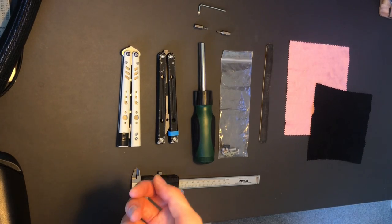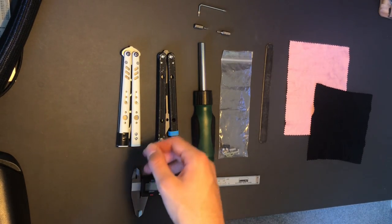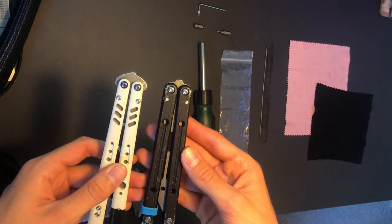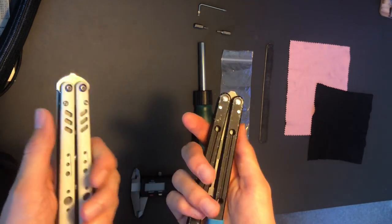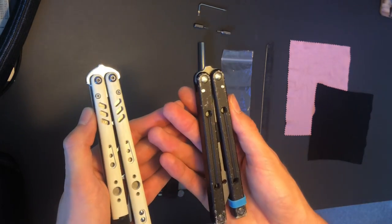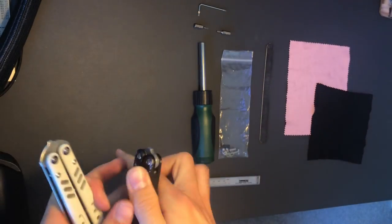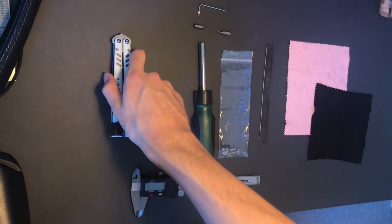Welcome back, this is Tuning 101. We have here two balisong knives — both bushings and washers — two different types of pivot systems, the two most popular. I'll talk about how to tune both. They have tap, so we're going to be fixing that and I'll show you how.